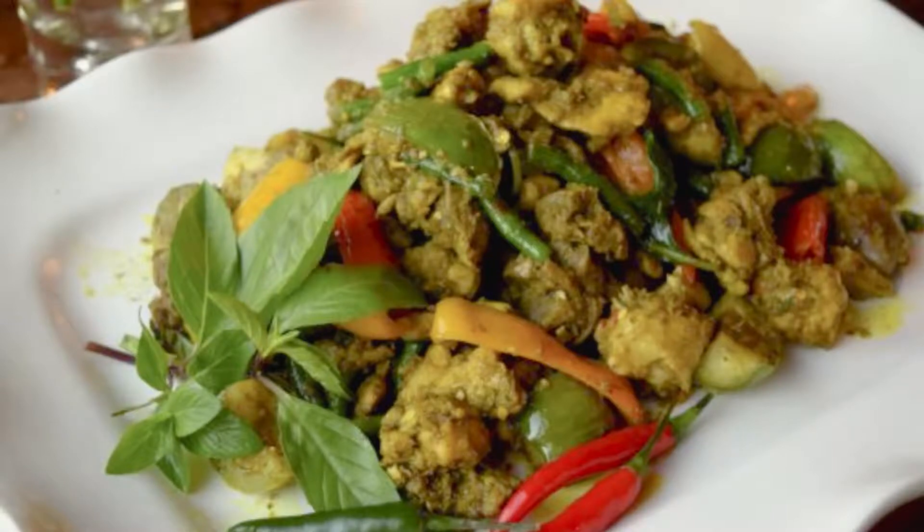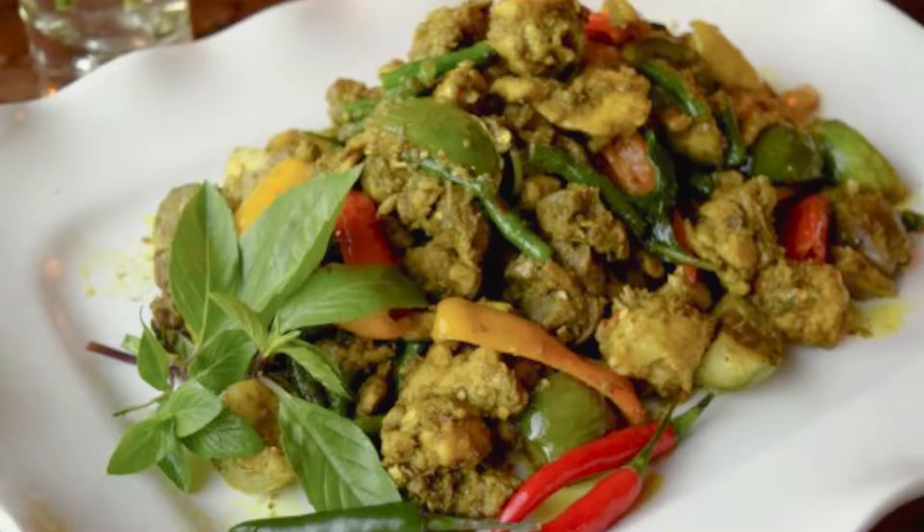Directions: Blend all the paste ingredients in a blender until smooth. Transfer the paste to a bowl, add the meat and mix well.